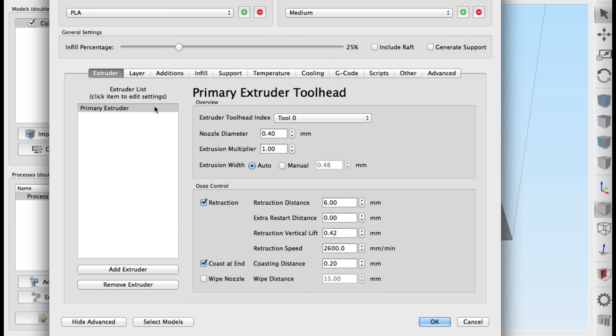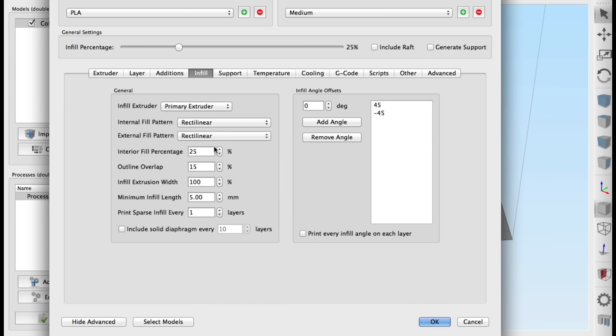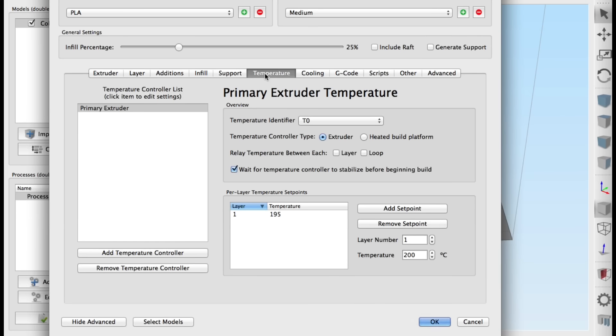Then I set the process settings to a 0.2 layer height, a 25% infill, and 195 degrees C for the PLA I was going to use.